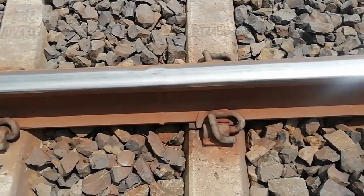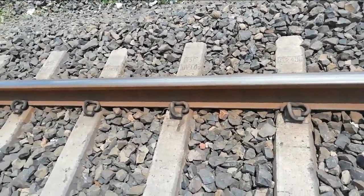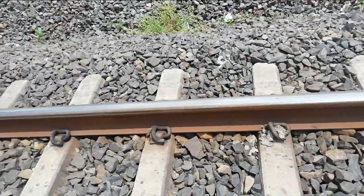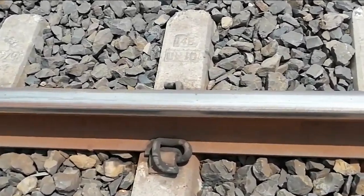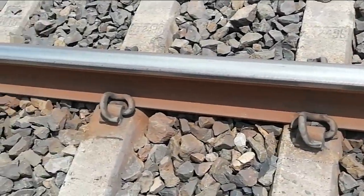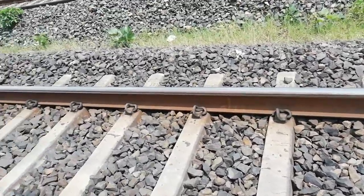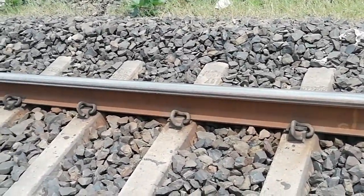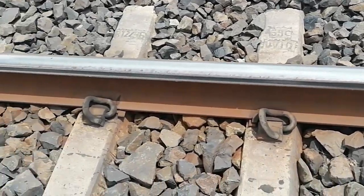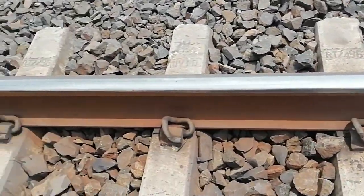Conventional SCJ is permitted up to half-degree circular curve, and improved SCJ is permitted up to two-degree circular curve — not in transition curve — because there is no change of superelevation where SCJ is provided. The location shall be ensured that the distance between joints is 6.5 meters, where rails have cyclic wear. To avoid that, there are two options: first, change the location; second, replace the adjacent rails.